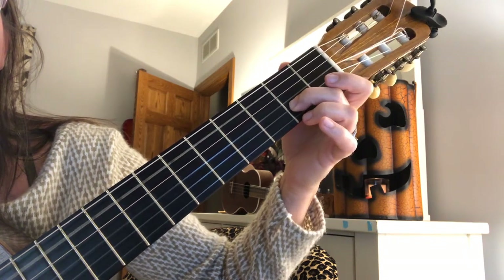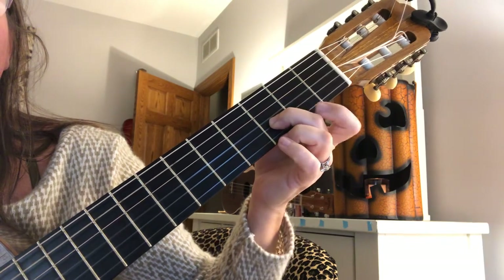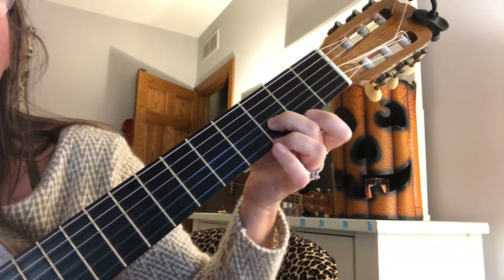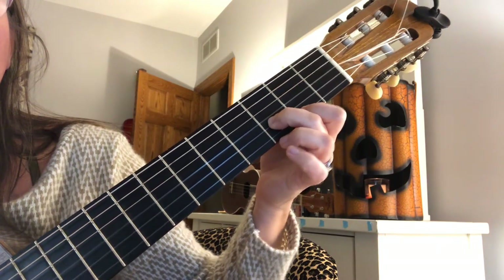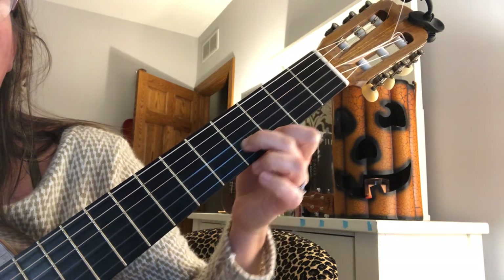Now this next one, I'm going to slide back up again but not add three. I'm going to add a one on F sharp — second fret F sharp. And in this whole system, nothing changes except I slide down two frets.